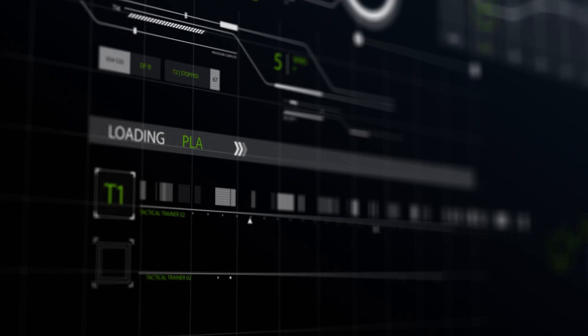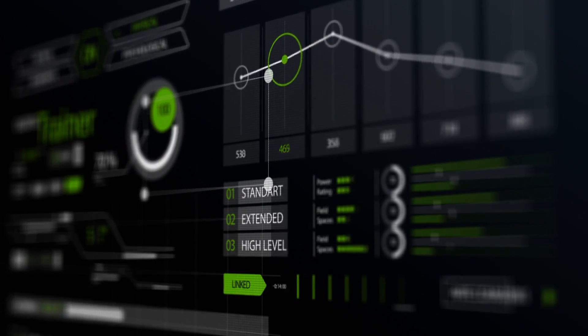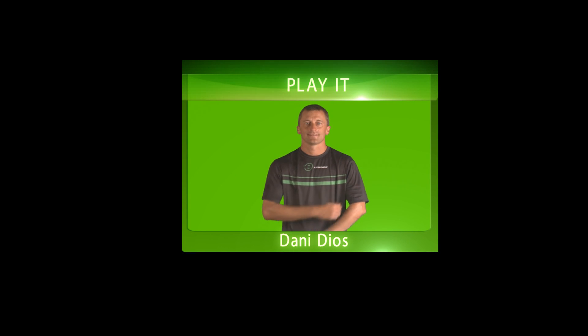Paddle, the fastest growing sport in the world. Thinking how to become a more complete, technical, tactical and effective player, you're at the right place. This is Daniel Dios and we are Paddle Trainer.